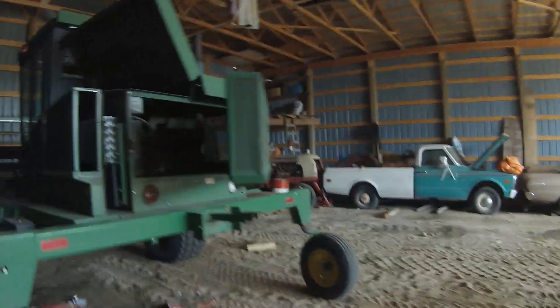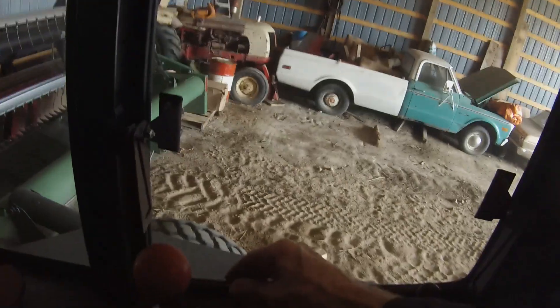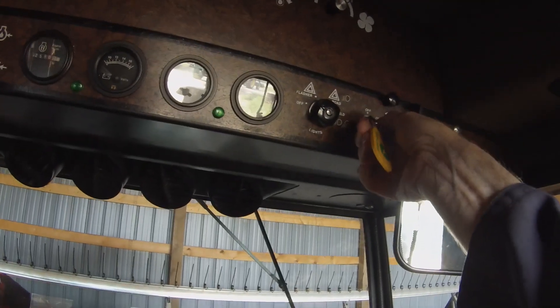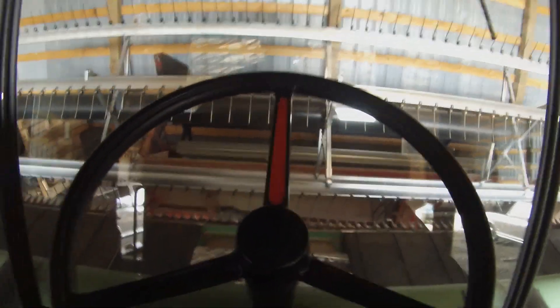Anyway, in case you missed it, the combine came out slow and easy. Now this one — it might go. There's never too much excitement starting this one. It's pretty reliable, assuming you've got a good battery in it, and assuming you can find neutral on the steering wheel — hard to do with one hand.